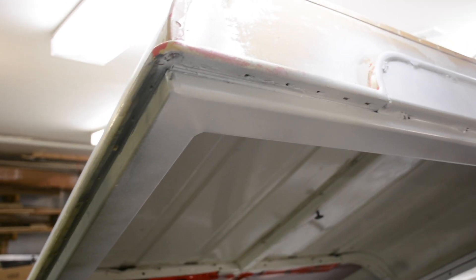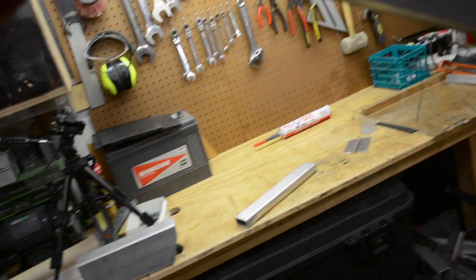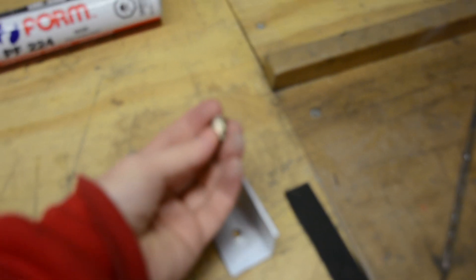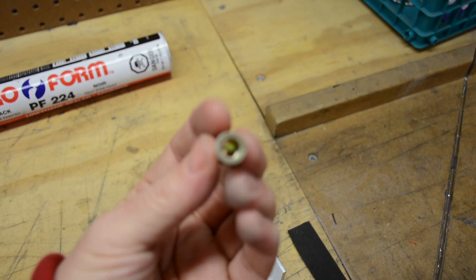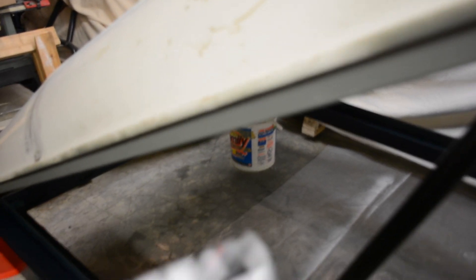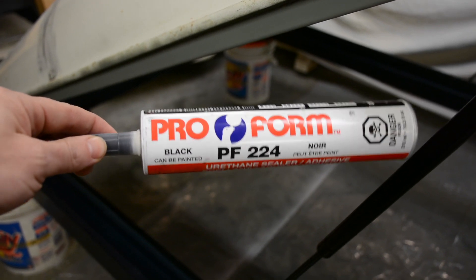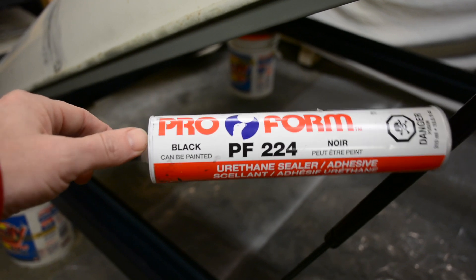The upper frame is made of 1 by 2 extruded aluminium, one-eighth thickness as well, and it's bolted directly onto the roof using the original bolts inside. Before putting it in place, I marked, drilled, and inserted some rivets into the frame. To make a proper seal between the frame and the roof before bolting, I used urethane — the kind of material used to glue a windscreen to a frame.